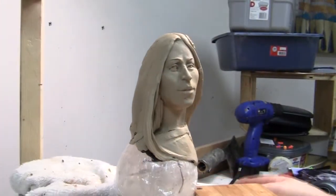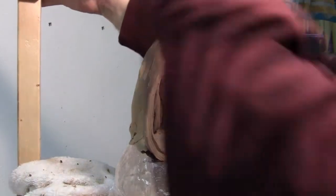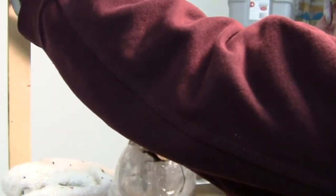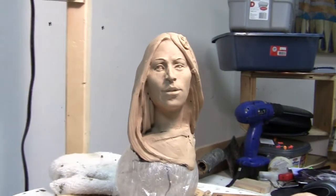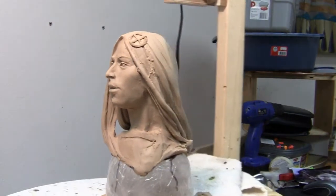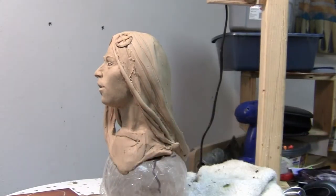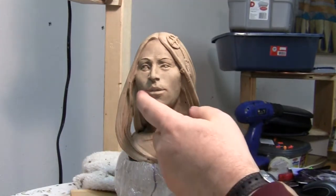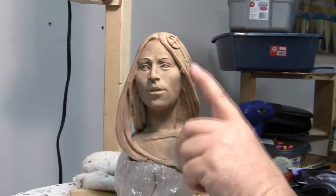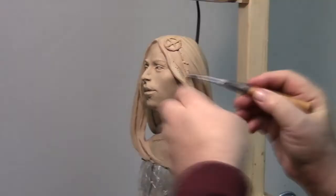One other thing I noticed yesterday — let me get the lighter on here, it keeps wanting to move on me, and I'm trying to brace it with a piece of clay up there and it ain't working too good. The one thing I noticed yesterday, and I'll show you in the profile if I can get this thing turned around — too much effort — is I didn't like the under part of her chin. I'm going to raise that, actually clean it up a little bit more. Also, this side of the face seemed a little heavy and rounded compared to the other side, so I'm going to try to even those two things up.